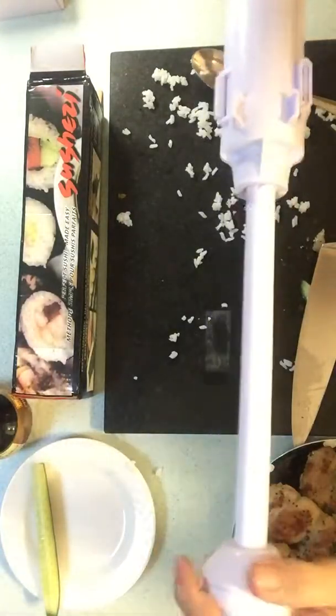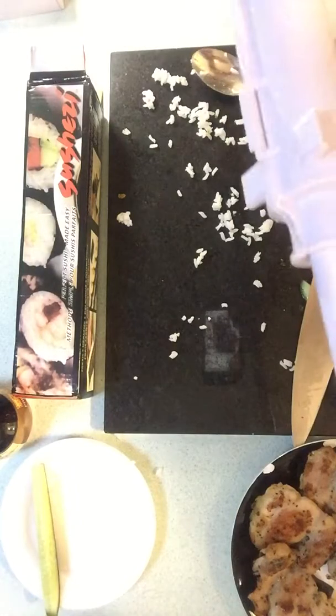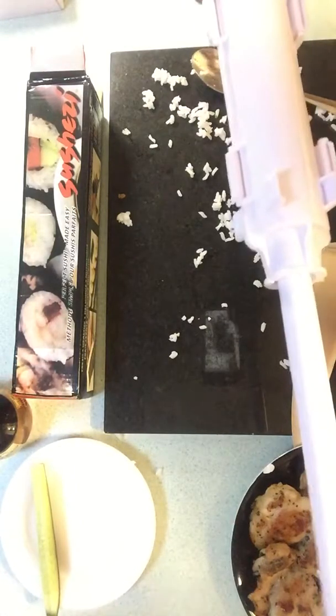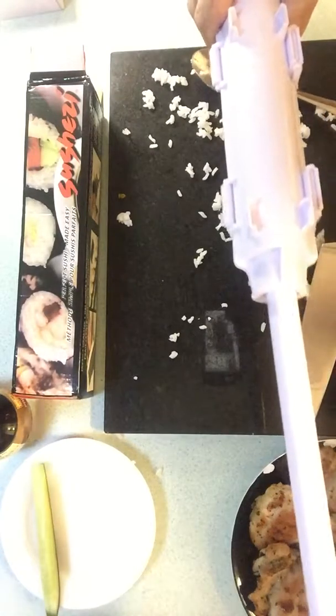Now we twist this as such, and that's just compressing the log — the sushi log. And I think that's it.